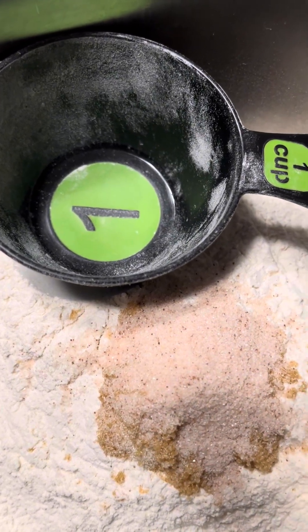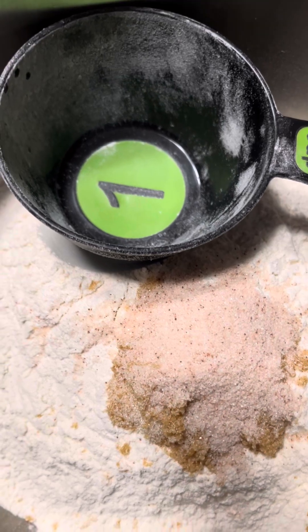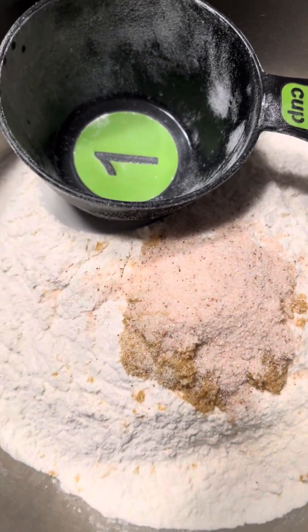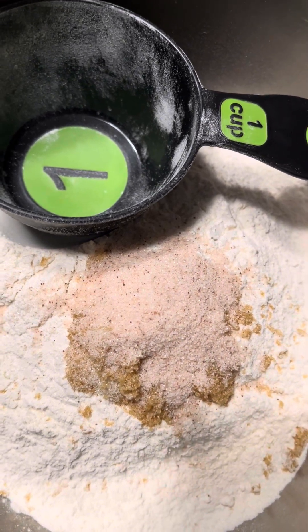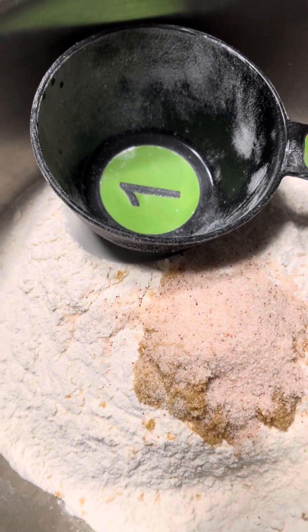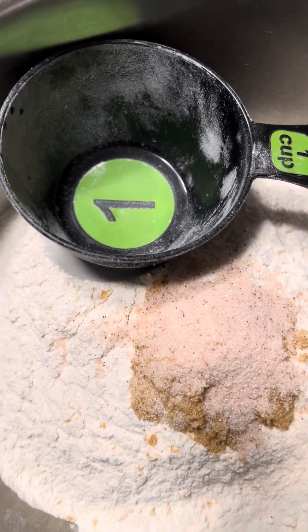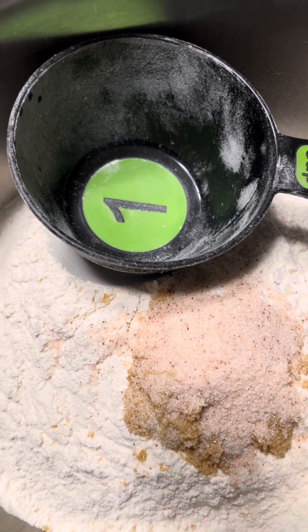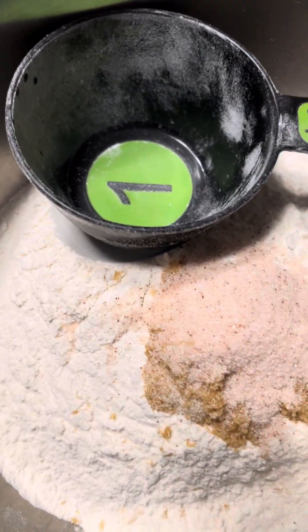As most of you know, I make up recipes as I go because I love to experiment. God gave me this creativity where I'm always wondering if this thing goes with that thing, and before you know it there's a recipe!